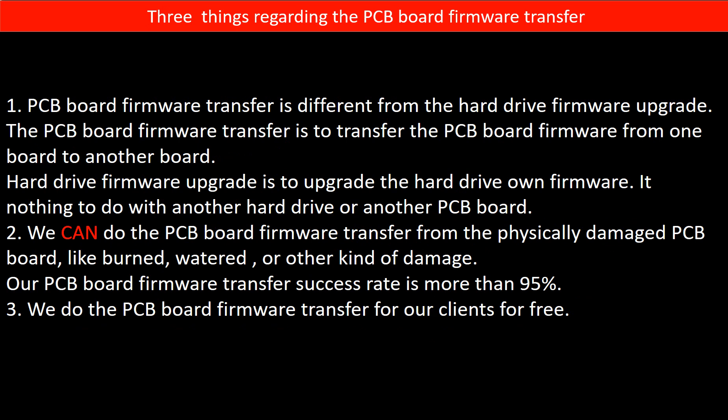So we have to transfer this unique configuration data from the original board to the donor board, then the donor board can work on the original hard drive. Regarding the hard drive PCB board firmware transfer, we have three things to mention. First, PCB board firmware transfer is different from the hard drive firmware upgrade. The PCB board firmware transfer is to transfer the PCB board firmware from one board to another board, whereas the hard drive firmware upgrade is to upgrade the hard drive's own firmware — it has nothing to do with another hard drive or another PCB board.